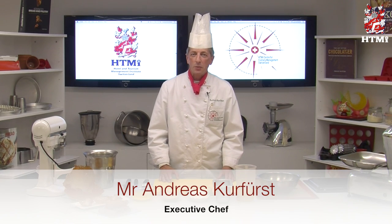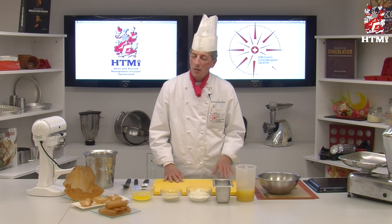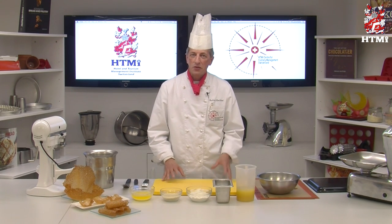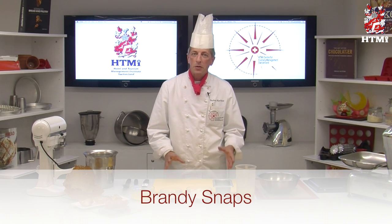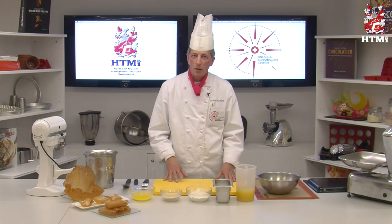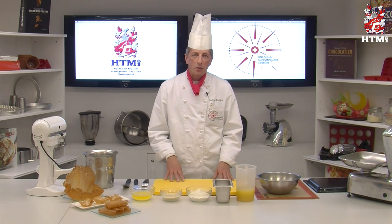Hello and welcome to the HDMI Culinary TV. Today we make something very simple but fantastic, delicious at any time. It's called Brandy Snap. The British people will know what I'm talking about. Brandy Snap is part of a dessert — it can be part of decoration or part of the setup for dessert.